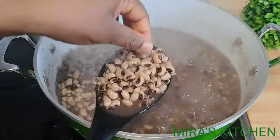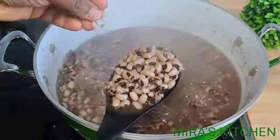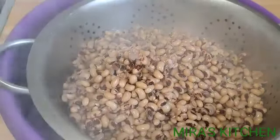Let's check on the pot. After 30 to 40 minutes, as you can see, the beans is already soft. I went ahead and drained out the water, and once done, I set the beans aside.